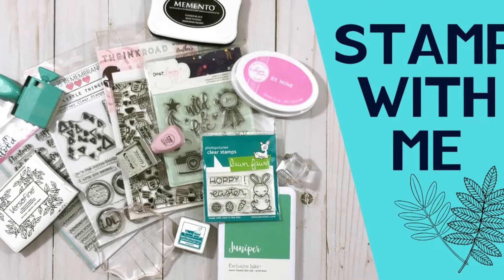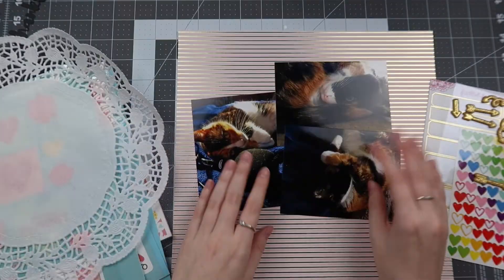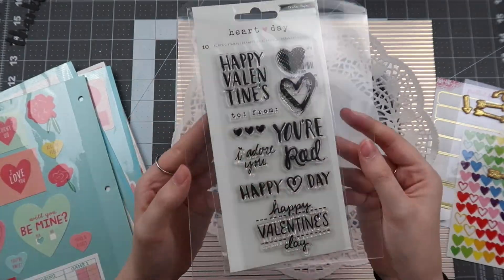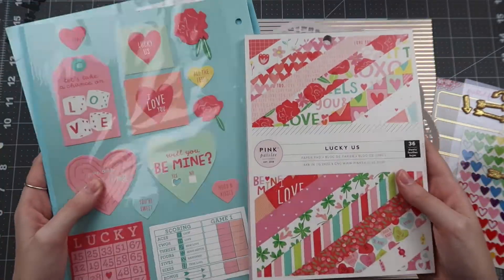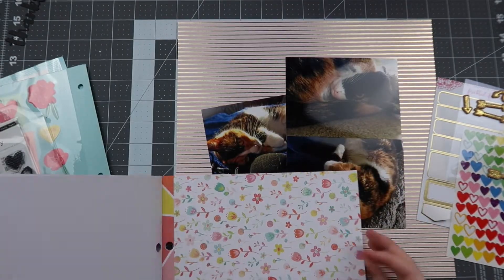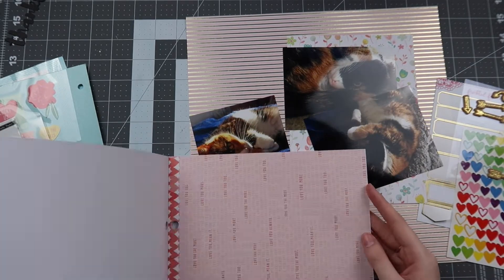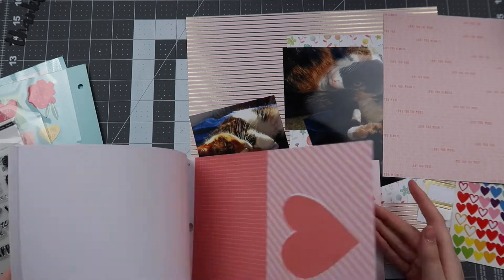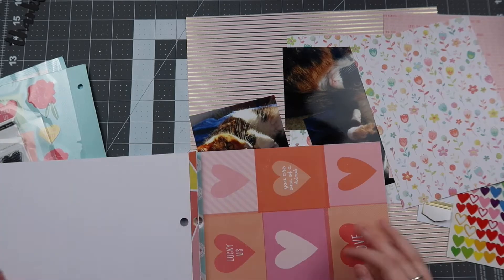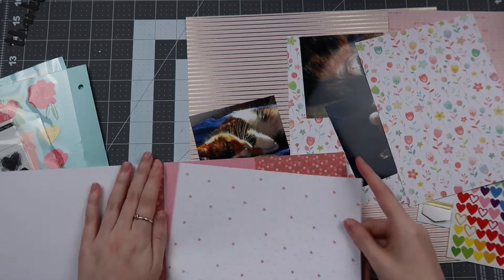Hello friends and welcome back for another episode of Stamp With Me. I am participating with a bunch of lovely crafters so please check out everyone's videos down below, and you can also check out the playlist down below for all the episodes I have done so far. It has been so much fun to be inspired to use our stamps and I hope you guys are getting some inspiration as well. This is not one of those stamp-heavy layouts — this is definitely one that incorporates them subtly, and I think it's easy to do these types of things on any layout, so maybe you'll pull out your stamps on some more layouts soon with some of these tips.